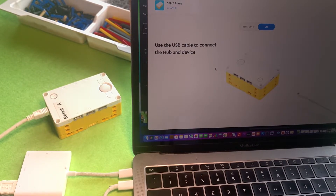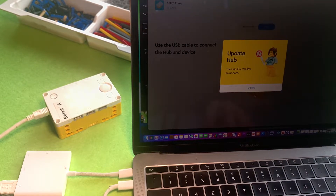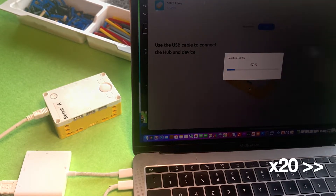Unplug it, plug it back in, wait a few seconds and eventually this message will come up on the screen to update the hub.